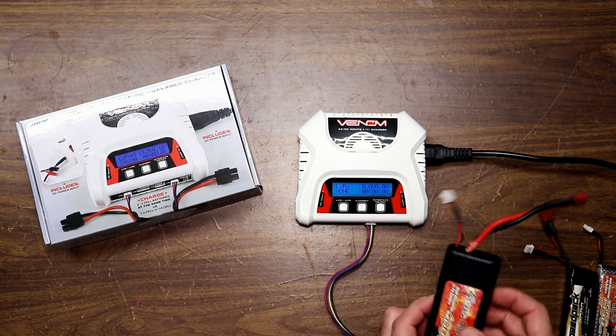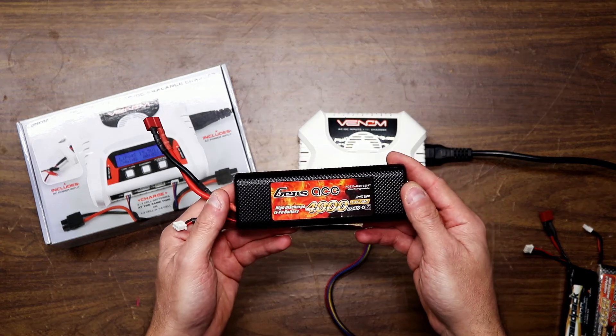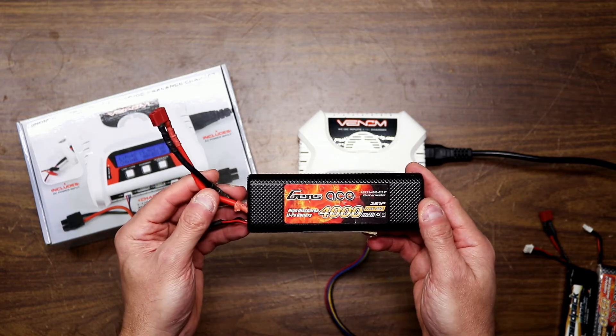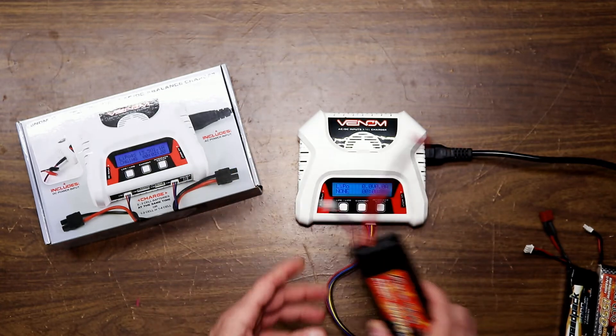I even charge some of these bigger battery packs to 4,000 size. It takes a little longer, but it can still charge bigger packs — it only goes to 3 amps. But it's a good charger.